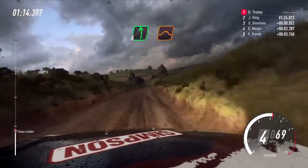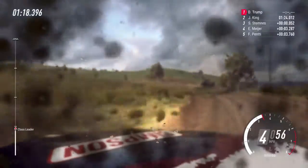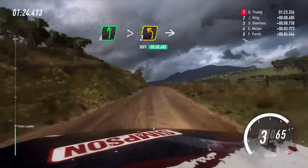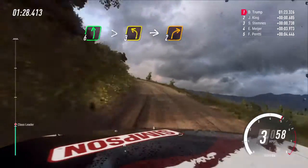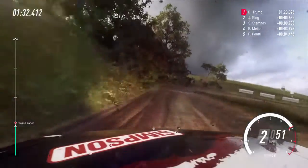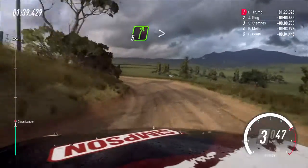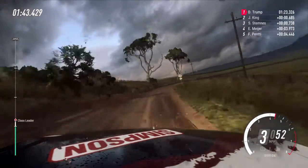Flat left of a jump, into small cut four right long. Into six left over crest long, tightens three. Into two right. Into two left long tightens. Into five right. Tightens four. Extra long tightens.